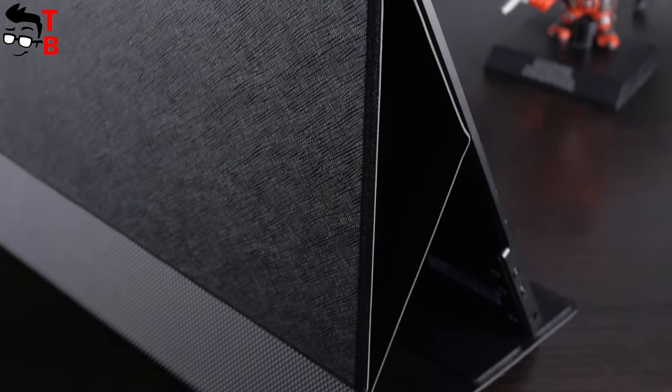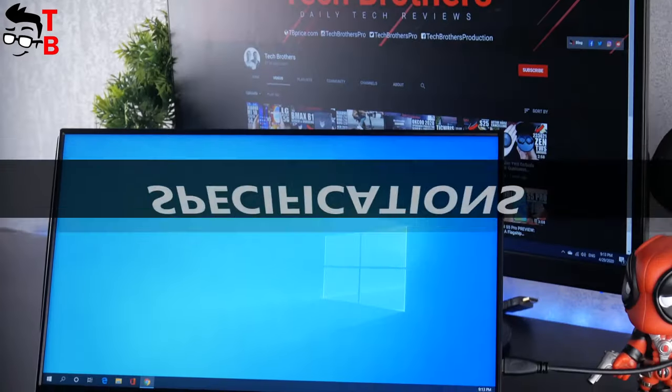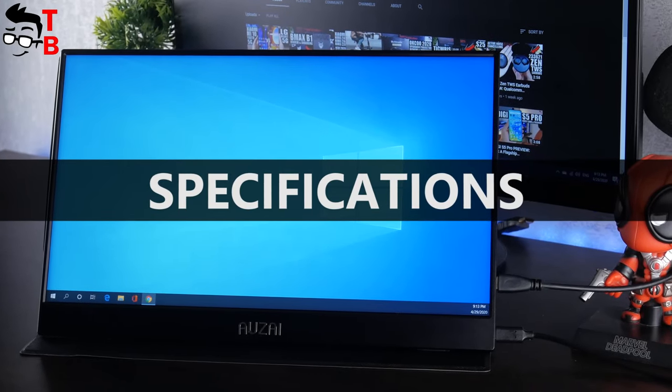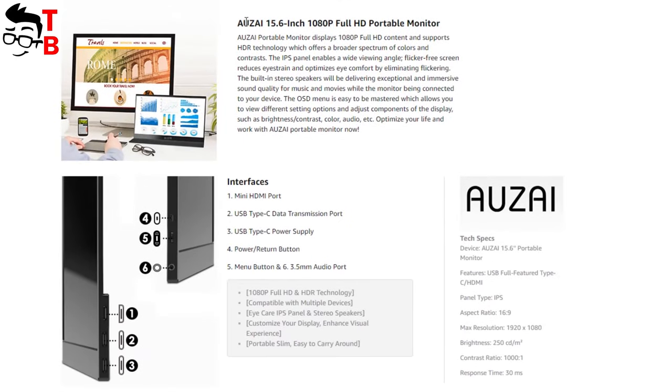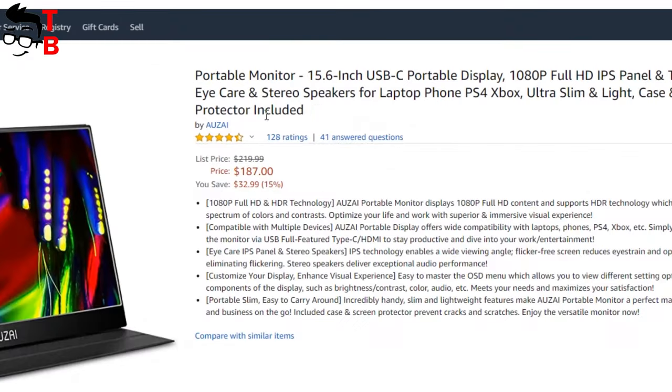Now let's find out the main specifications, and then turn on the monitor and check how it works. As I already said, the diagonal of this monitor is 15.6 inches. The resolution is Full HD. The IPS panel has a brightness of 250 cd. The contrast is 1000:1. The aspect ratio is 16:9. I have already mentioned the stereo speakers and interfaces.